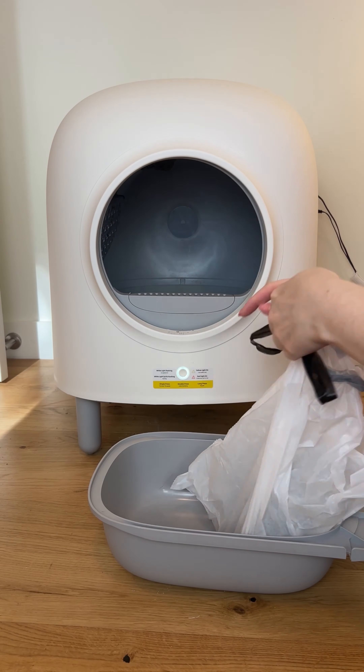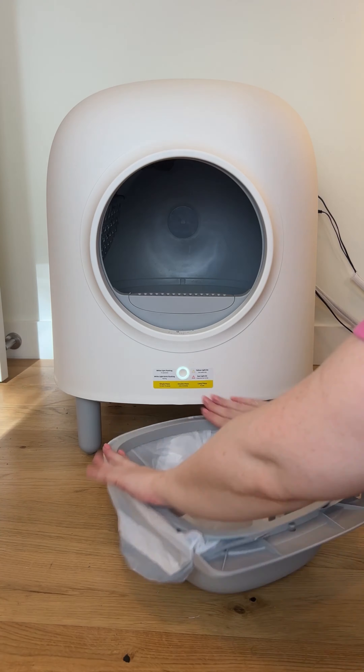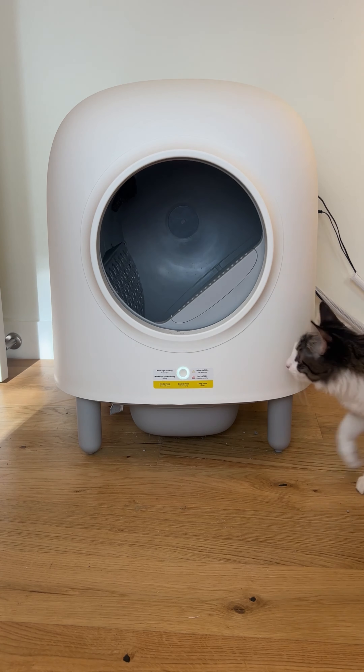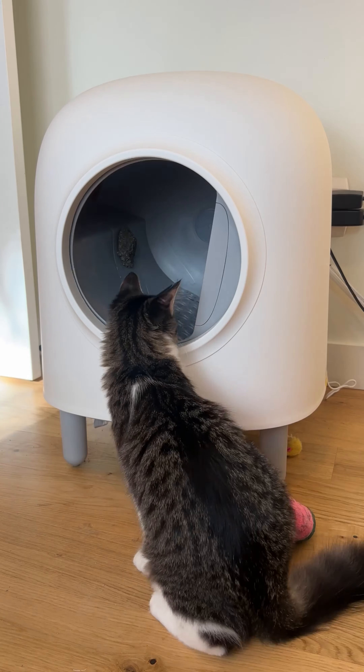Here I'm just cleaning out the trash bag for this automatic cat litter box, and then I'm going to show you one full cleaning cycle. I am also going to tell you my major issue with this cat litter box.